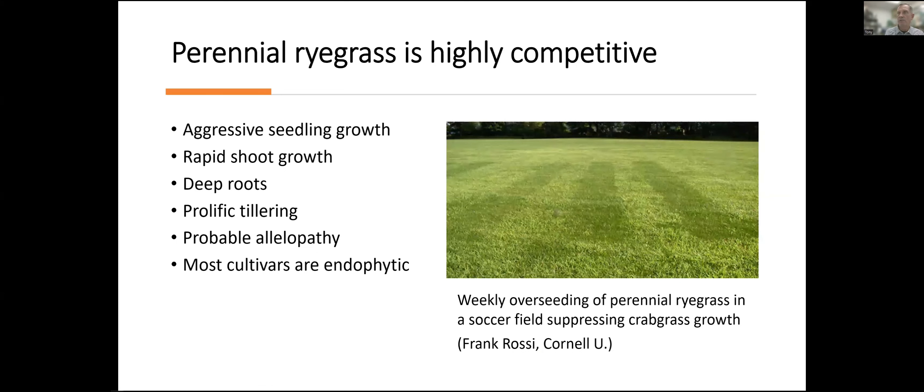Frequent overseeding is an alternative for people who want to do more organic lawn care. Ryegrass does get deep roots, which gives pretty good short-term drought resistance, but long-term, if you turn the water off, it doesn't have a good dormancy mechanism and it'll die with long-term drought. As a pure home lawn, it's going to be a higher maintenance lawn, but it can make a very beautiful home lawn.